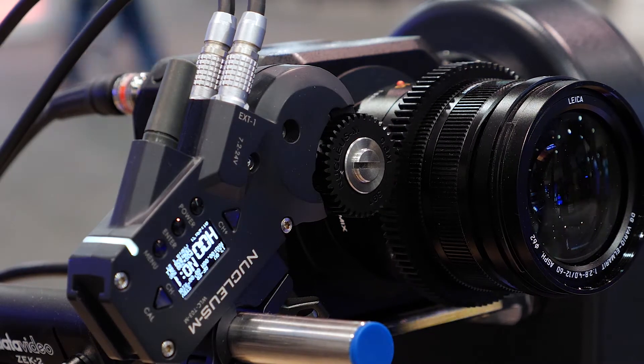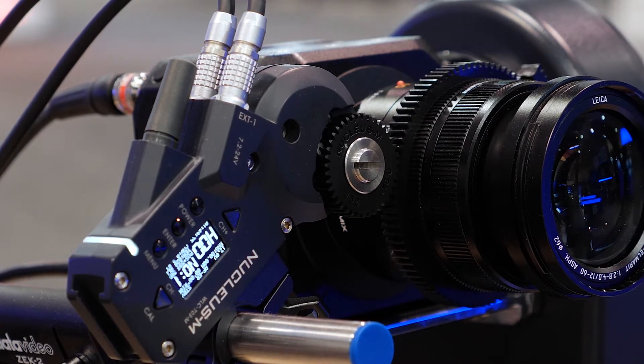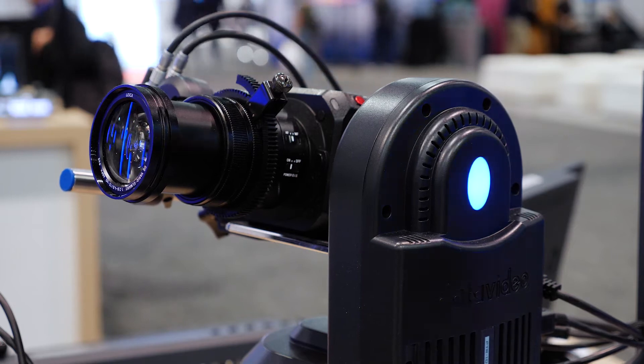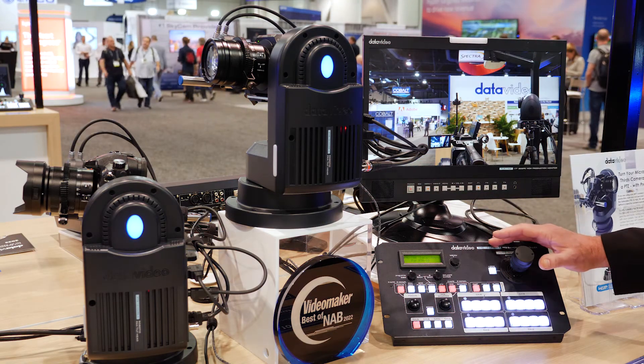The tilt-a-motor allows you to control the zoom. You can also store and recall the memory preset positions of your zoom, pan, and tilt position. To control the PTR-10 and the Zeke 2, which includes the tilt-a-motor, we're using the RMC-180 Mark II.